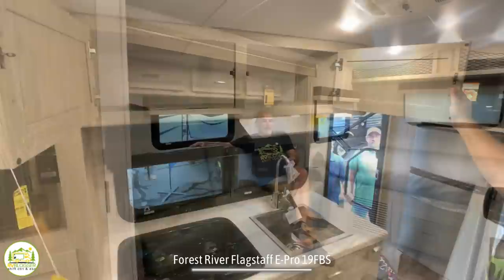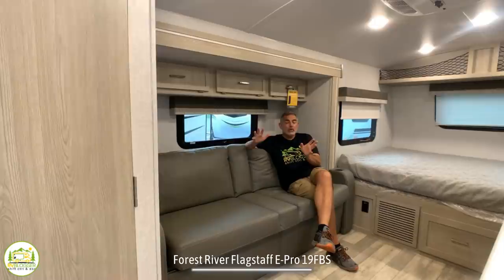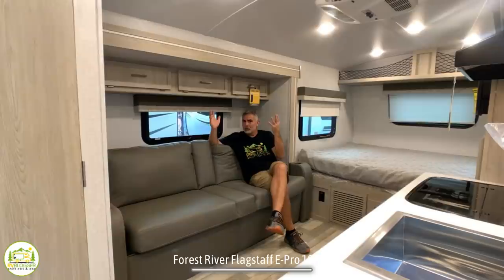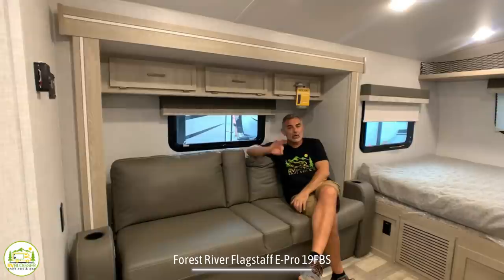Up top, you also have even more storage over the kitchen area. Across from the kitchen, there's a really nice, comfy couch — there is no dinette in this small camper. This is something we're seeing more often in smaller campers, so this area becomes multi-use: it's a couch most of the time for entertainment, and then there's a separate standalone table you can pull out to eat your meal, or even use outside.